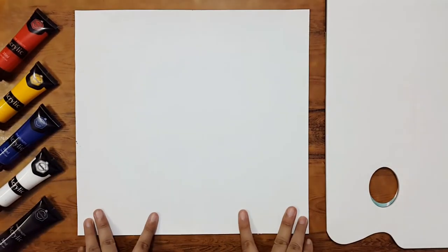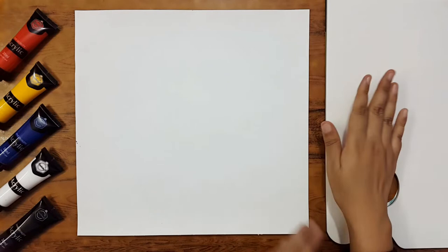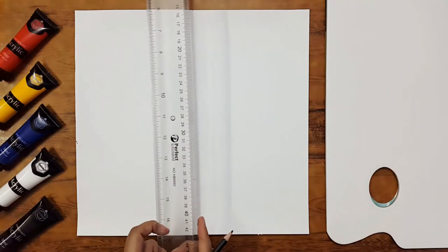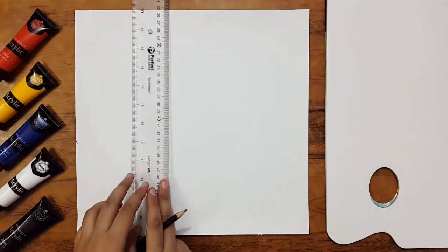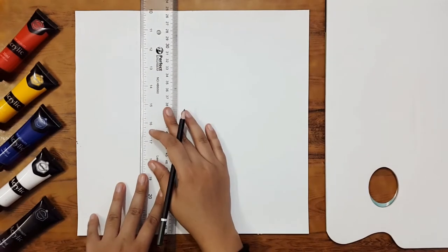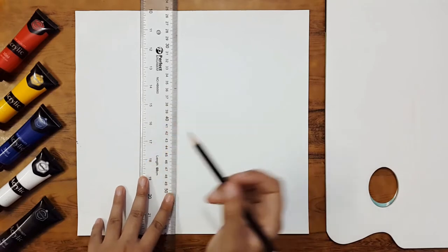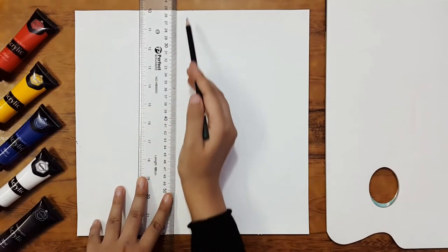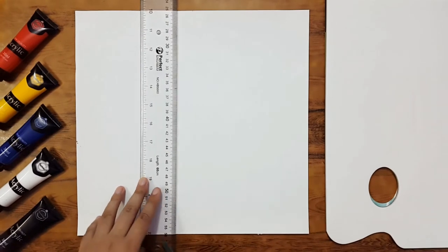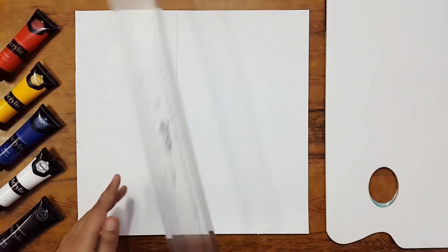I have placed a sheet here and I'm also using a tear-off paper palette. Let's start the process. What I'm going to do first is divide this sheet into four different parts — not four equal parts, but four different parts — dividing it vertically as well as horizontally.